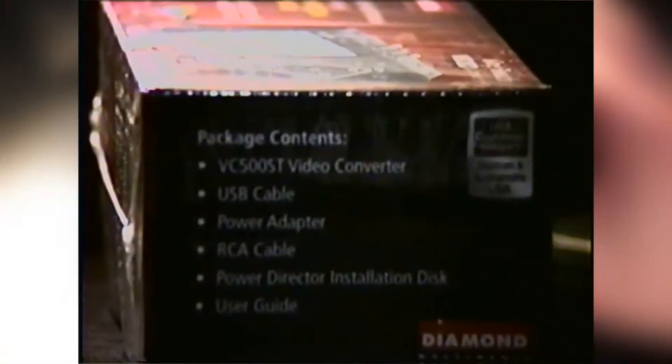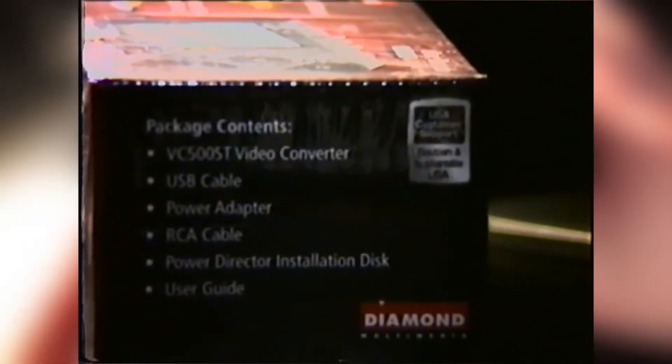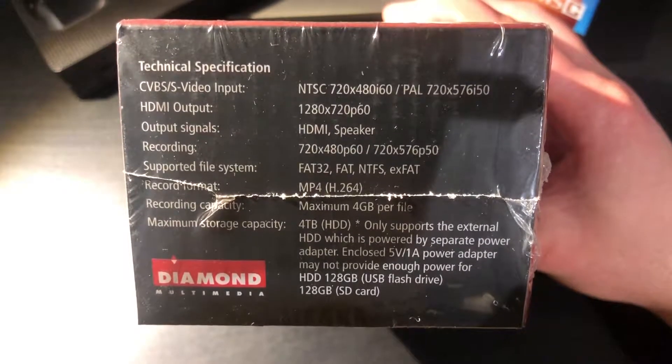On the side of the box we have a description of what's inside: of course we have the converter, a USB cable and power adapter to power it, an RCA or composite cable, an installation disk, and a user guide. On the other side of the box we have all the technical specifications of the device — feel free to pause if you want to take a closer look at that.